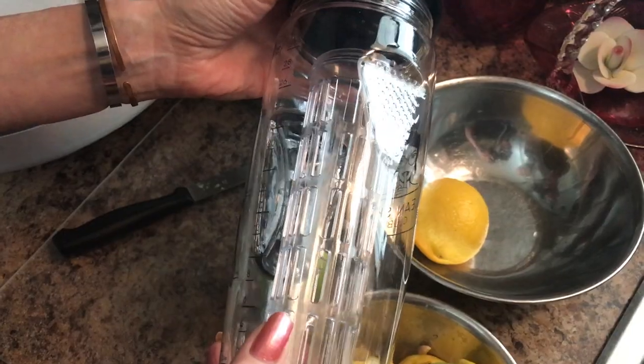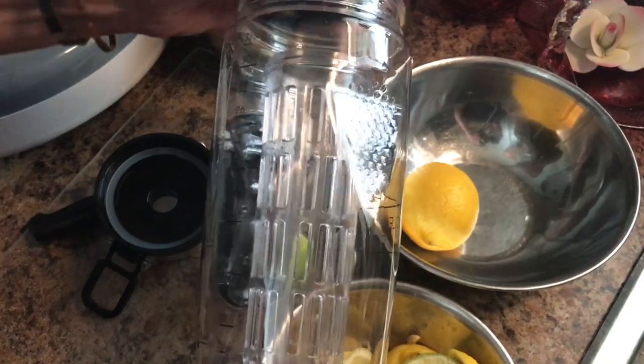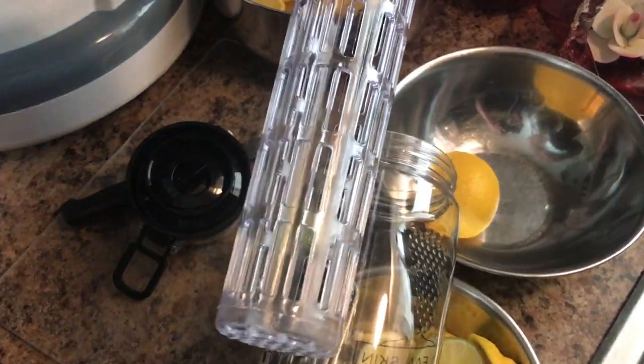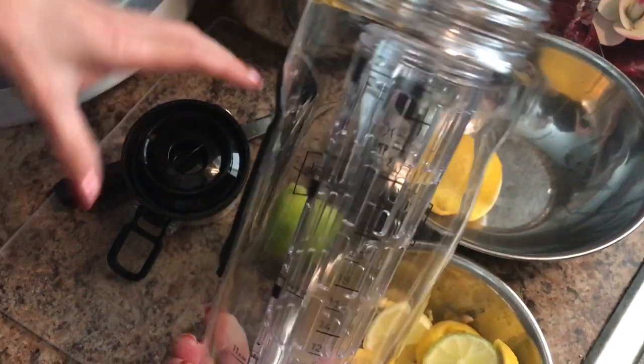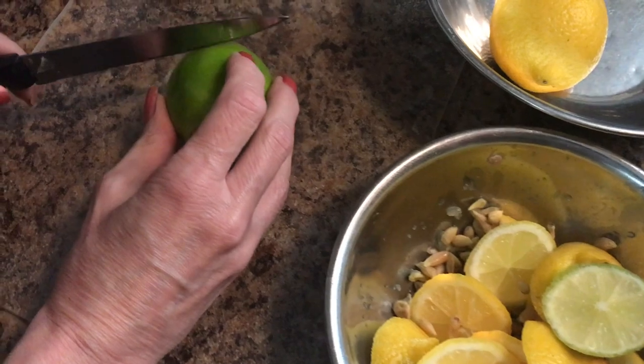Sorry for my squeaky cupboards. I have a special little container here that you can put little pieces of fruit in, or whatever you want to put in there, and then put your water in.